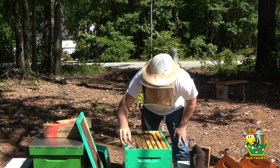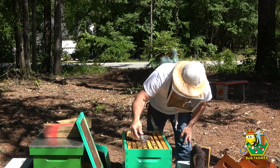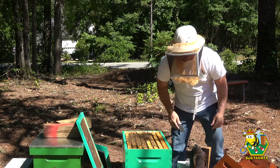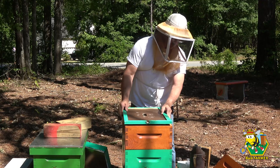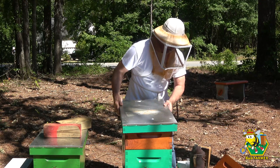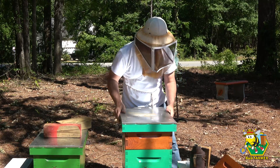I think it's safe for me to go back in. There you go, you beautiful girl. Now let's give you guys some more space. We have a new queen — excellent.